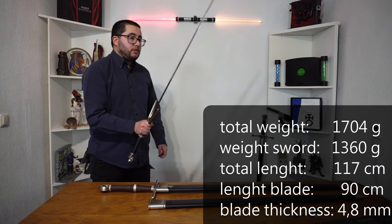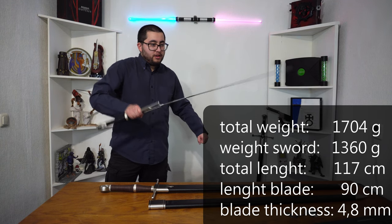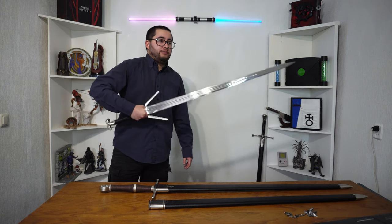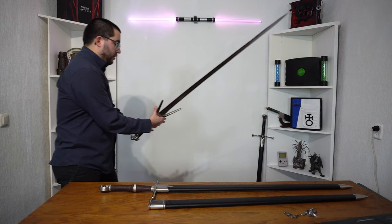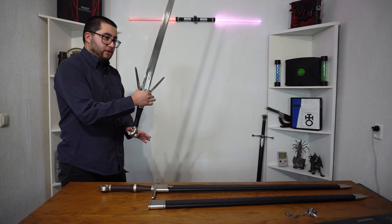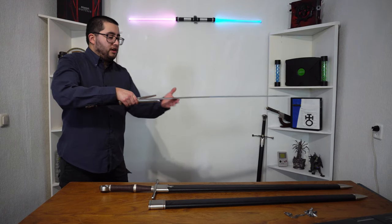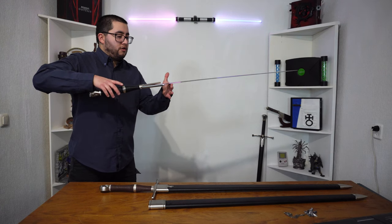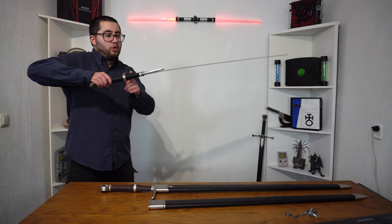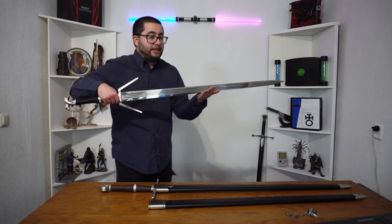Due to its length it's a bit wobbly, since it's quite thin steel — I believe four millimeters thick, I'll measure that and put it up in the video. It's still a really nice sword. The handle is a bit heavy and the pommel is a little too light in my opinion, so the balance of this sword isn't that good — it leans a bit too far forward. It should balance more near the handle, but yeah still a really nice blade to have.